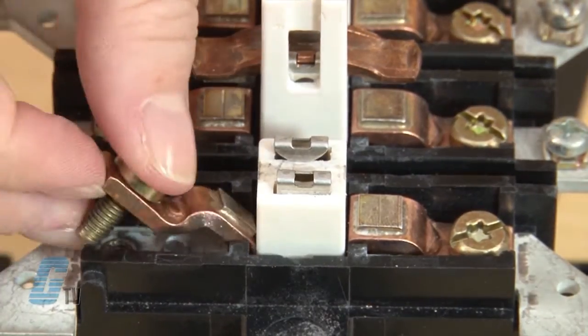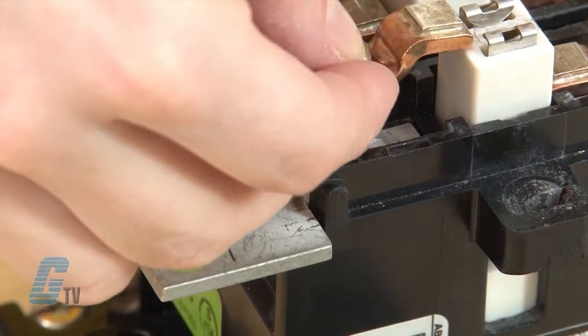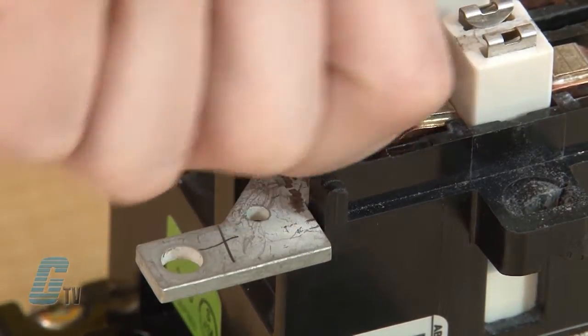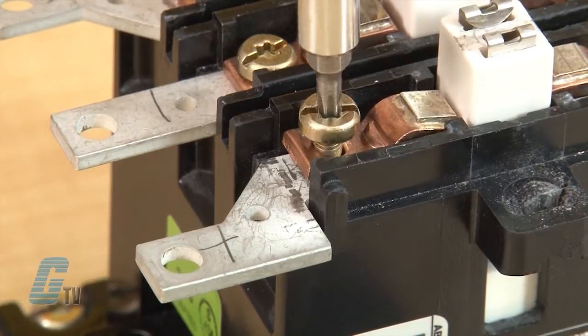Once I have finished removing the fixed contacts, I can then drop my new contacts in and line up the hole on the contact with the screw opening on the contactor. I can start to screw it in by hand and then use my Torx screwdriver to tighten the contact down.